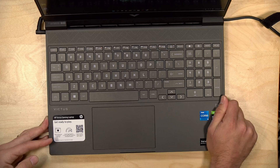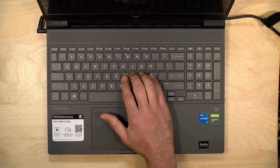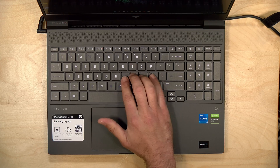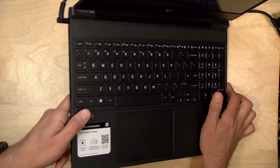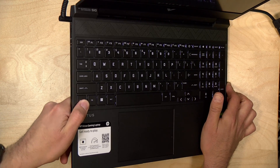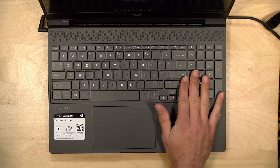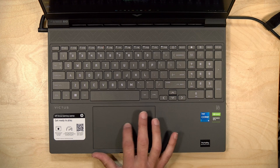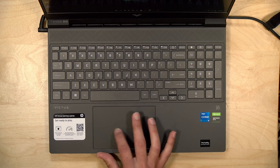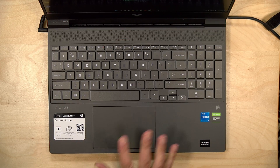The keyboard is backlit but this is not an RGB keyboard — just a single white light. The keys are well spaced and it's not bad to type on, with a full-size number pad. There's not a lot of key travel; I was expecting a little bit more. I'm getting spoiled by more premium gaming laptops but for its place in the market it is fine. The trackpad is a little springy but pretty accurate, so I can't find too much to complain about with the input devices.